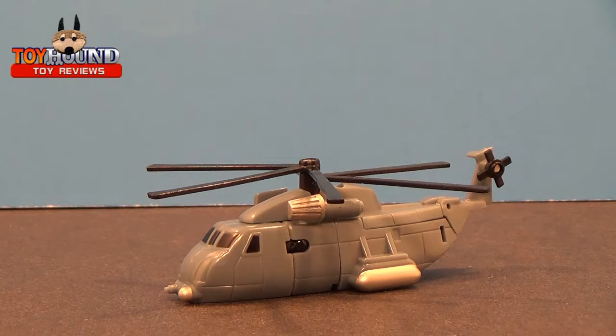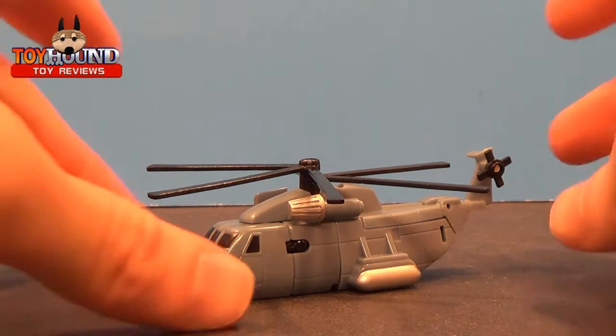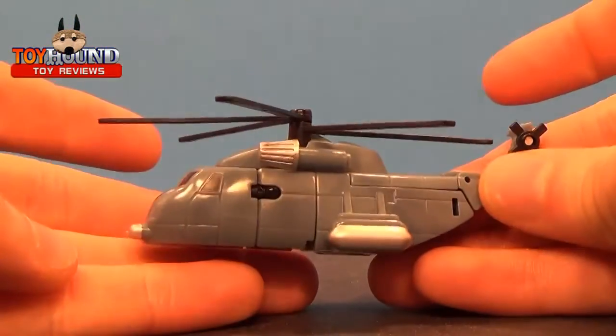Welcome Toyhound fans and viewers. This is Toyhound here to review a 2007 Transformers movie Legends Class Blackout. Here he is in his military helicopter — the Sikorsky MH-53M Pave Low helicopter. He's supposed to be like that helicopter.